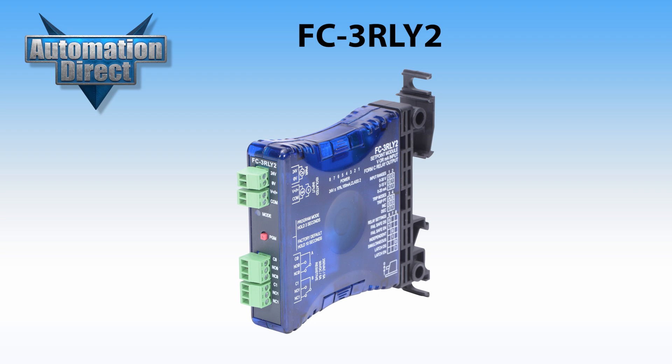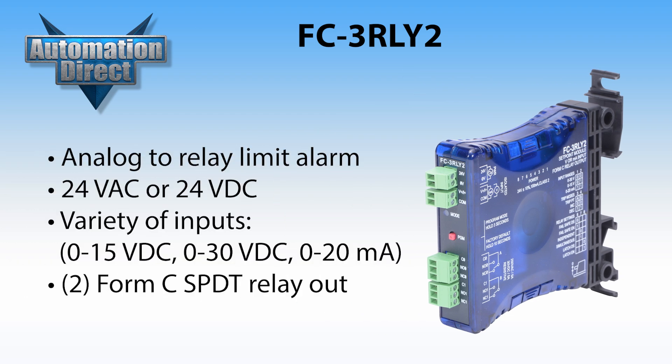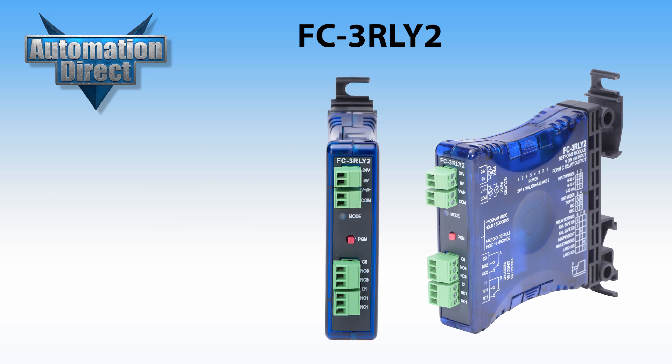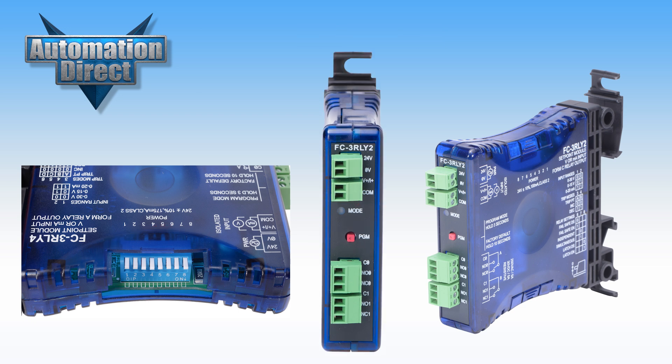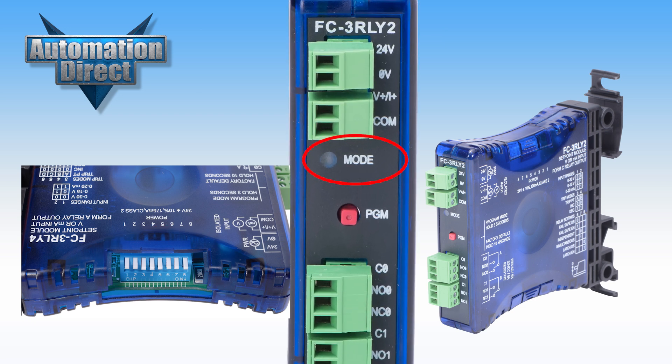The FC-3RLY2 is an analog-to-relay limit alarm module that is field configurable for a variety of alarm and control applications. It can be powered by 24V AC or 24V DC and accepts a variety of input signals. It offers two Form C single pole double throw relay outputs. The configuration and trip release point programming is accomplished with simple dip switches and a single PGM push button. LEDs provide an indication of operating status and are used during the trip release point programming.